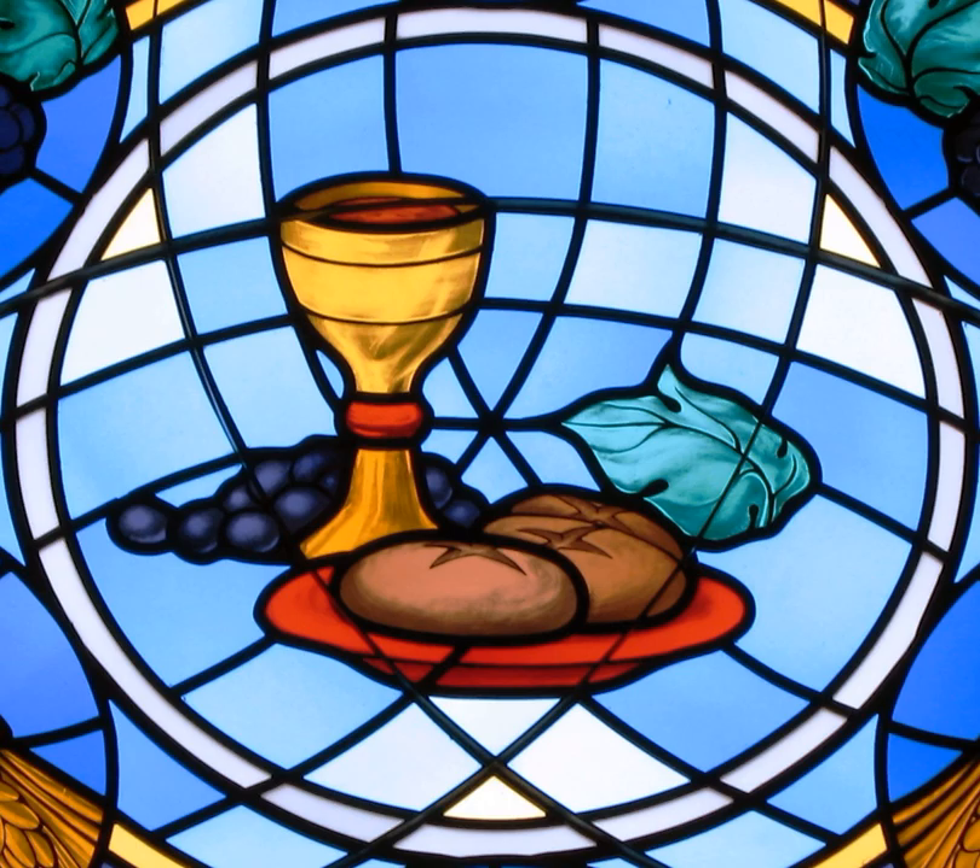As for the host to be used for the intinction, it should be made of valid matter, also consecrated; it is altogether forbidden to use non-consecrated bread or other matter. Intinction occurs in some old Catholic churches, and is common in some Anglican churches, which often give the communicant the choice of drinking from the chalice or receiving by intinction. In many Presbyterian, Lutheran, Episcopal, and Methodist churches, the communicant — not the minister — dips the host in the chalice. This is the practice in some Baptist and congregational churches as well, often using grape juice in place of wine. In recent times the Anglican Church of Canada has banned intinction in the belief that it can spread disease.